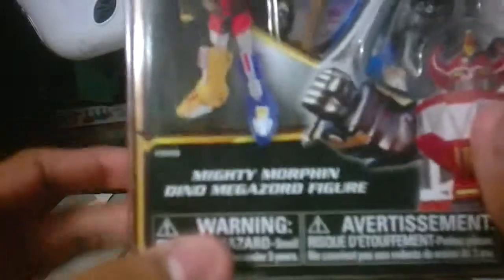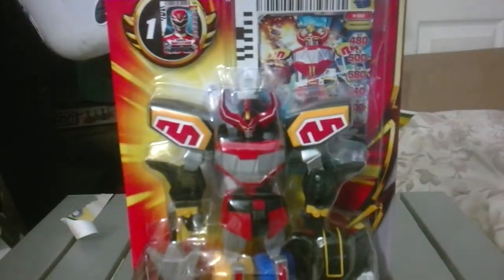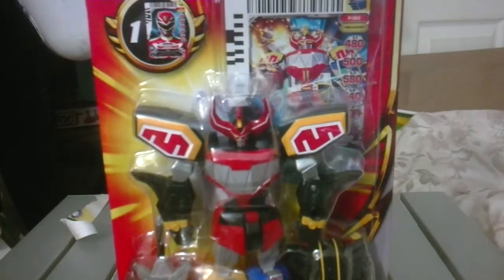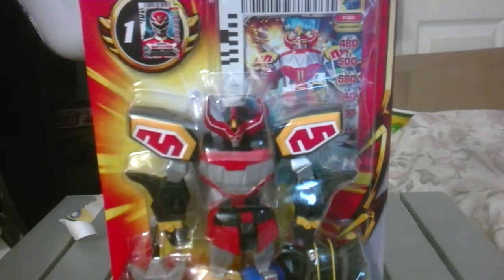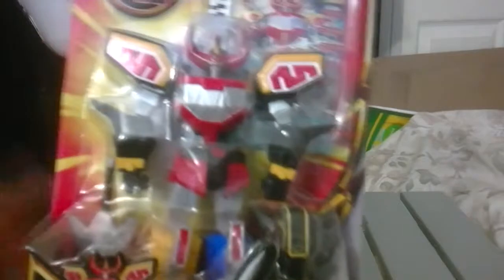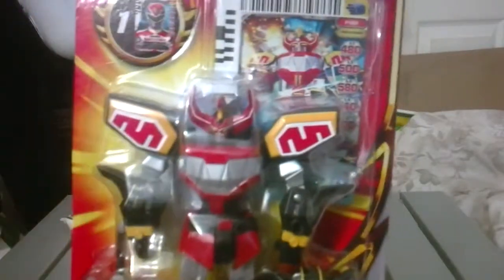Hey guys, now it's a review of the Mighty Morphin Dino Megazord figure. I guess that's his official name - I don't know if they ever said this Megazord's name, it was always just the Megazord. I think they came up with its official name when the cards came out because they had to have a name for it, so they just named it Dino Megazord. That's what I'm guessing, but here it is.